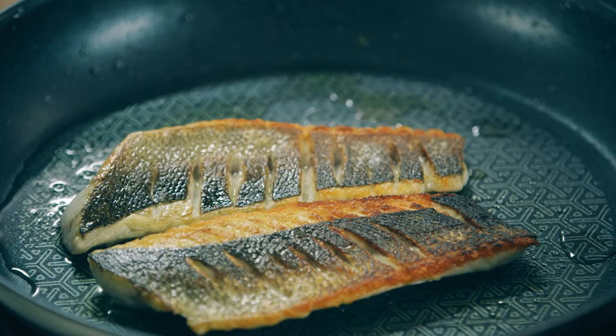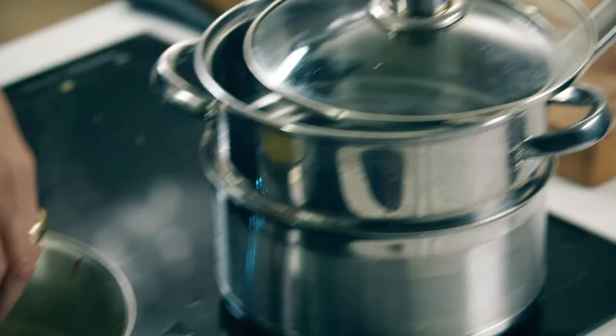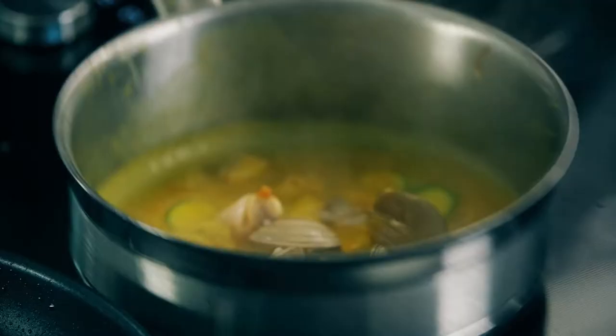A little squeeze of lemon juice, a little salt. I'm going to take it off the heat. Add some of my sliced courgettes. Those courgettes will take about a minute to cook, then put the clams back in just to warm them through.